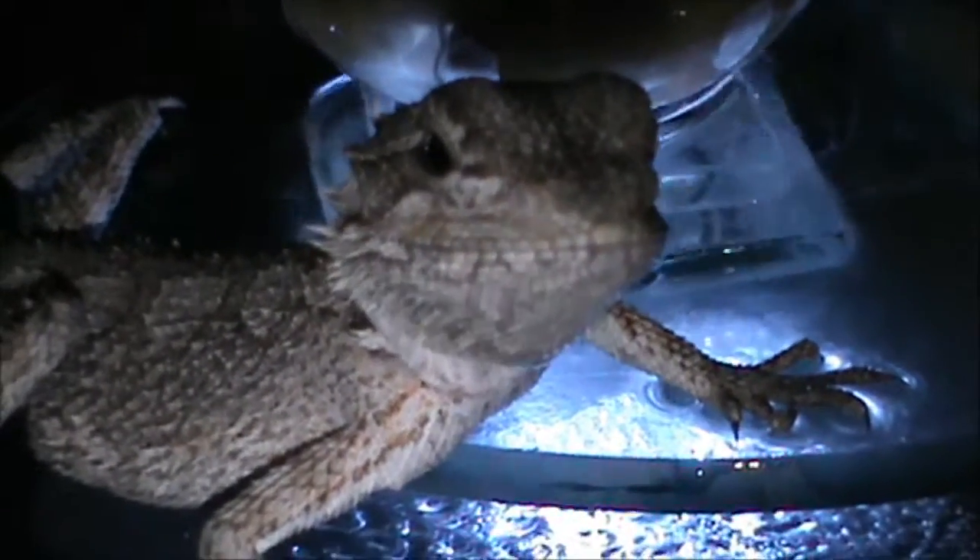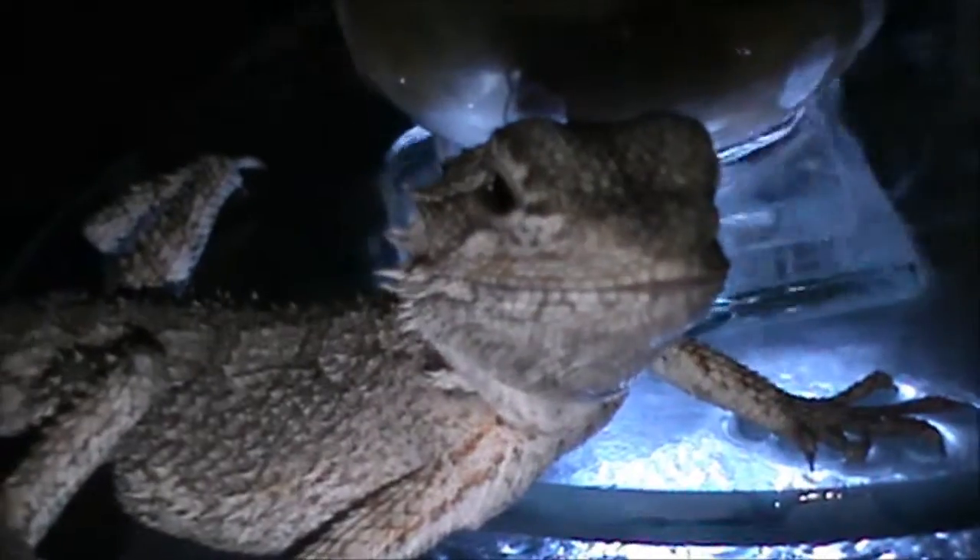Hey guys, Mr Striker here. I have a new feature for my Bearded Dragon tank — it's just a little water flow over there. He enjoys it; he's just had a little drink out of it. As you can see, they seem to drink better when the water is moving.